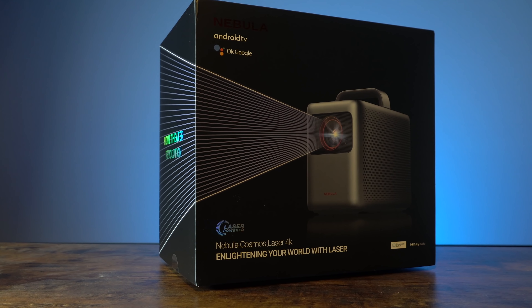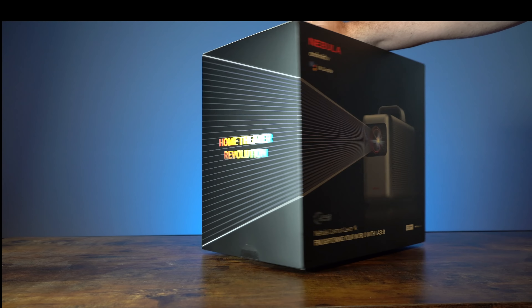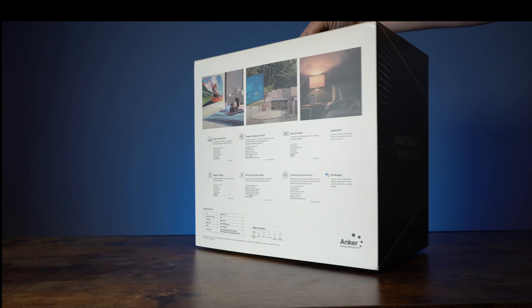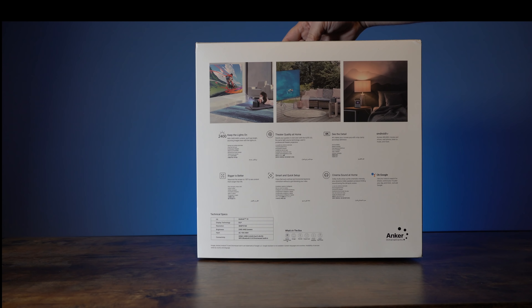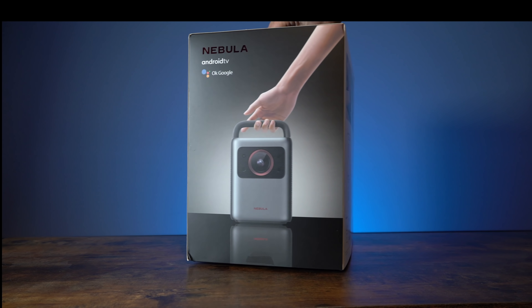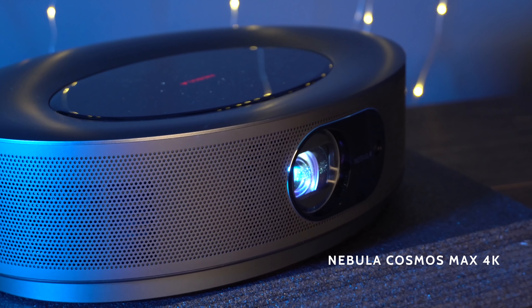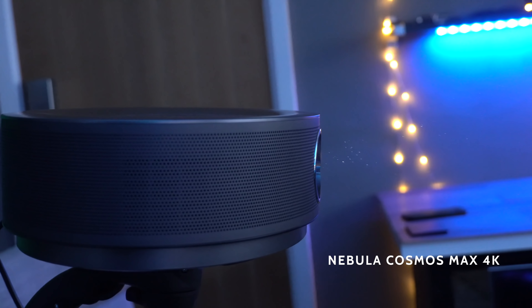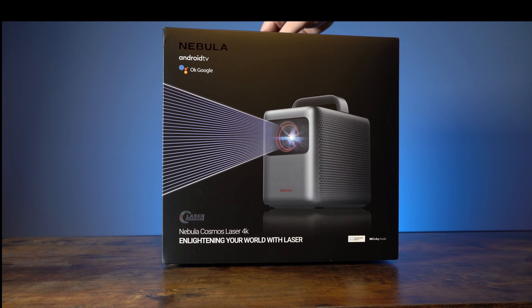I'm very excited to bring you the very first unboxing and first look of the new Nebula Cosmos Laser 4K, the brand new home theater projector from Anker. It looks absolutely gorgeous. Those of you who have been following my channel will remember I looked at the bigger brother, the Cosmos Max 4K, which was absolutely amazing. So let's not waste any more time — let's get this thing unboxed and see exactly what you get.